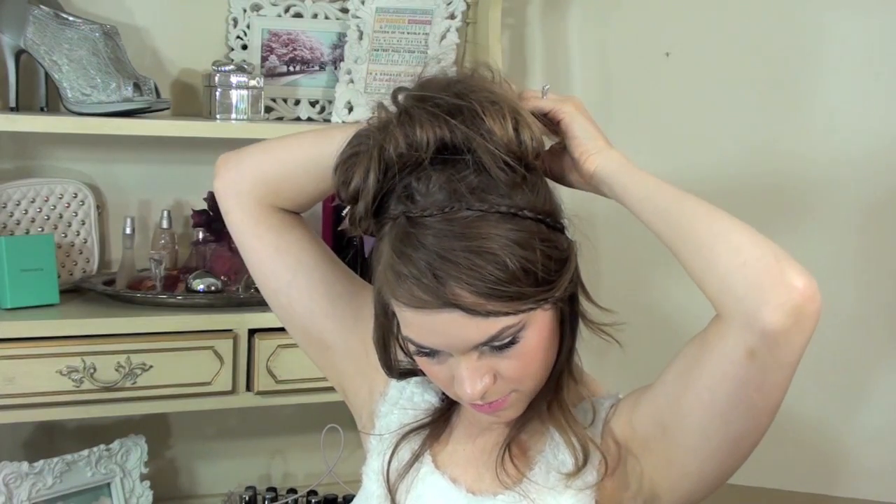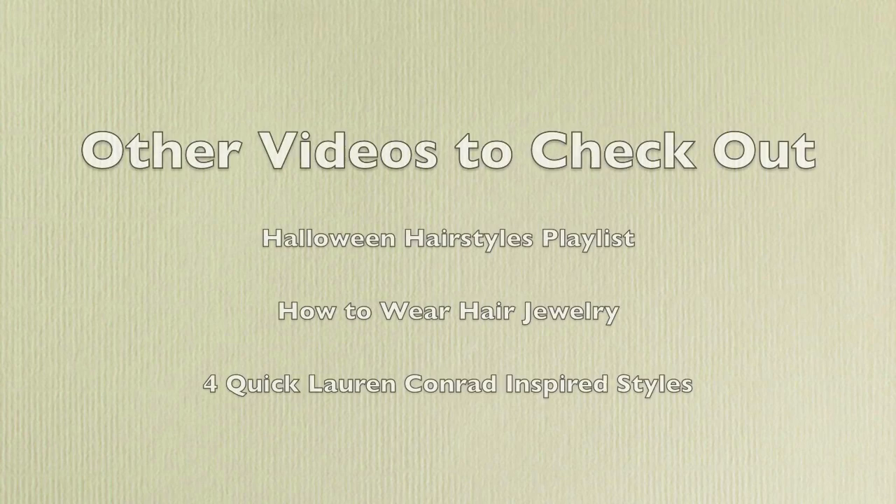That way you get your nice little Tinker Bell-ish shape. Once you have it all pinned, you are done and you've got this cool little hairstyle. I did see this in a picture online and if I can find it again I'll post it — sometimes I find them and forget to save them, which is awkward. If you don't like the little side bits, you can always pin them up, and this is how it looks if you pin that up.